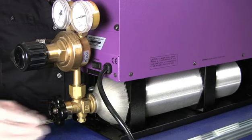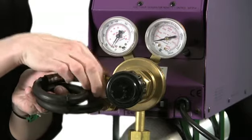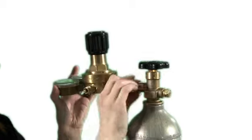Changing the CO2 bottle is very easy. First, power down the machine, close the main valve, disconnect the regulator from the machine, remove the bottle from the holder, then remove the regulator from the bottle.